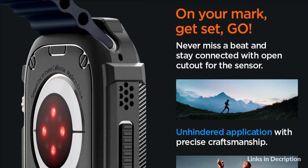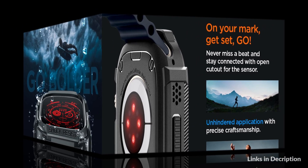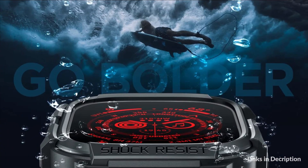Everyday scratch defense with a flexible and shock-absorbent layer. Raised bezels around the screen for extra screen protection. Easy access to every button with precisely fitted cutouts.